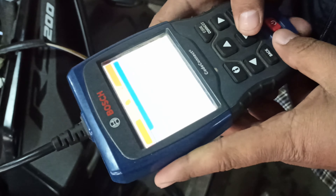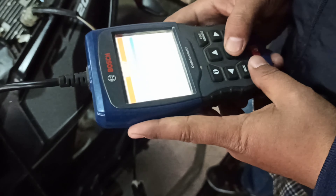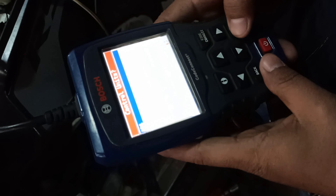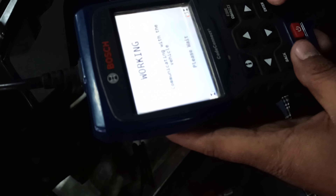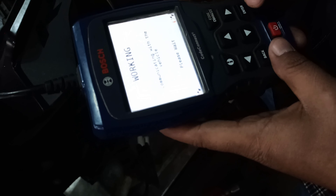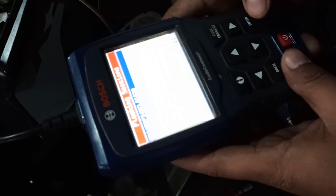Now let's go to the main highlight, which is the ECU flash — also called a software update. You can see this is the machine used for the update; you simply select and proceed with the ECU flash. This procedure is free — you don't need to pay any company for it. The rest of the procedure you can see in this video.